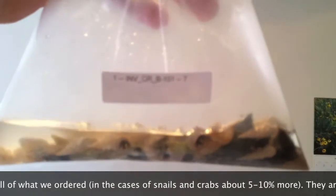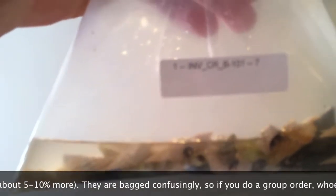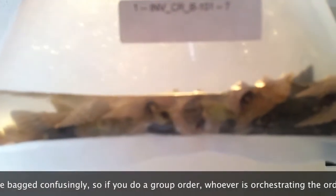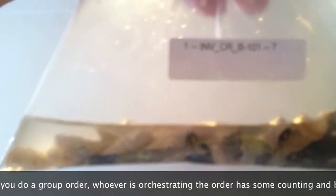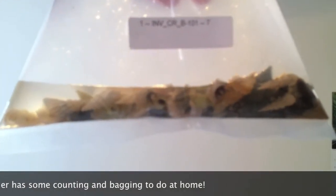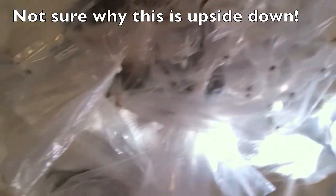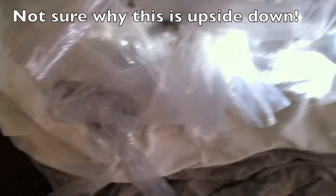These are blue leg hermits and there are supposed to be 101 in here. It's also supposed to be buy one get one free, so we should have gotten basically 202. Time to play the counting game. Here's everything spread out and looked over - there are a bunch of crabs in there.